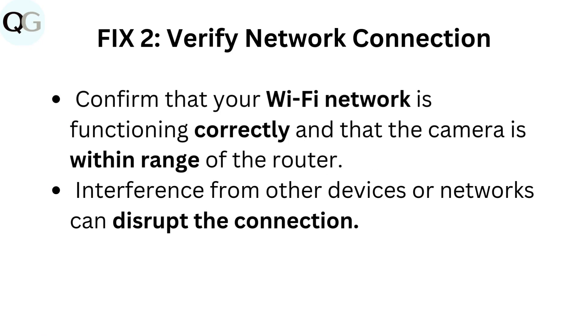Fix 2: Verify network connection. Confirm that your Wi-Fi network is functioning correctly and that the camera is within range of the router. Interference from other devices or networks can disrupt the connection.